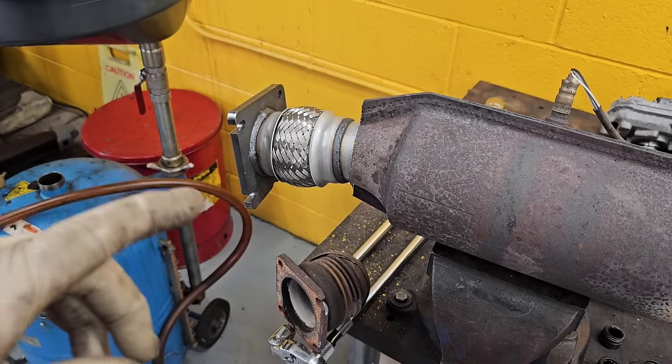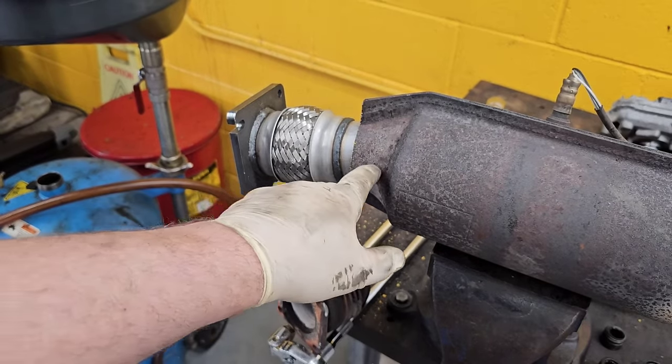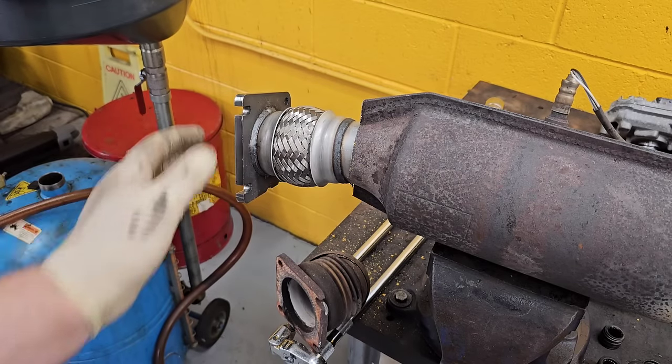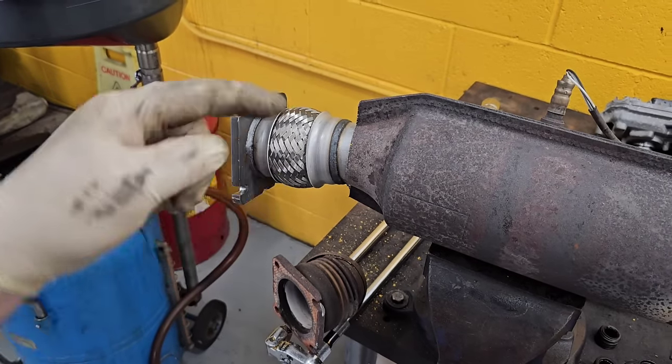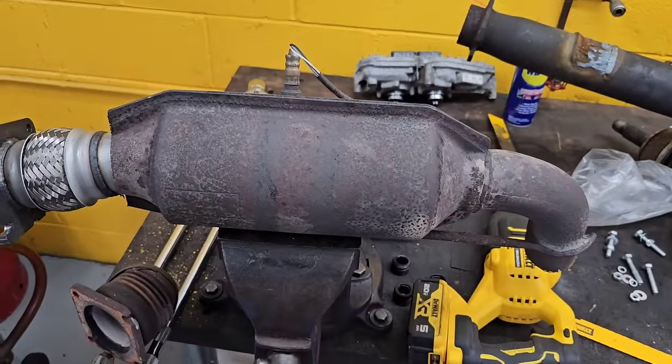So now what I've got to do is test fit this up in place and mark this to this so I know exactly where everything is sitting. Because, like I said, this is indexed. If this was just a straight piece of pipe I wouldn't care. But because this thing has to turn, it's got to be in the right spot.